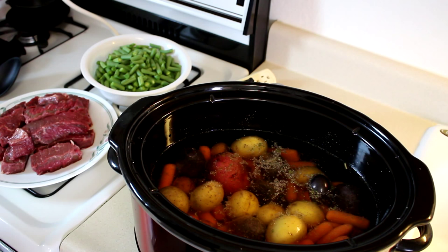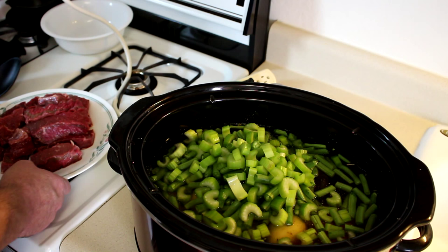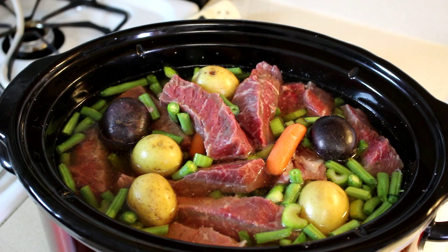Green beans are all cut up, and celery. That was 12 ounces of green beans — and if you don't like green beans, you don't have to put them in. Now we'll get the meat in there and stir that up a little bit, then we'll get the lid on. This is going to need salt and pepper, but I usually add that at the end. So we'll get the lid on and turn that to low.